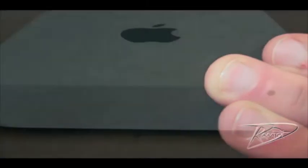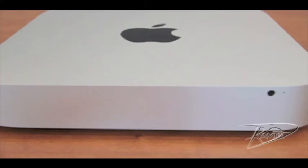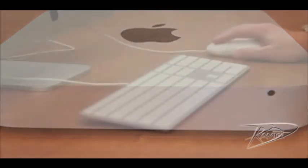Finally, start your Mac Mini. If your RAM is not seated correctly, it will beep at startup. After your Mac Mini starts up, confirm that your RAM is being recognized correctly.